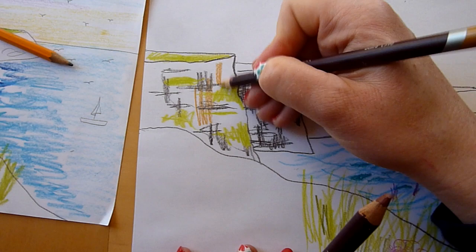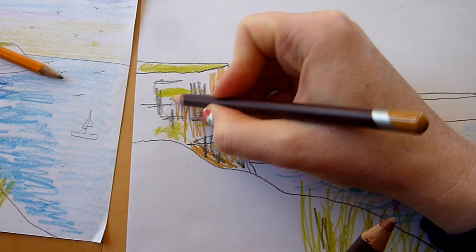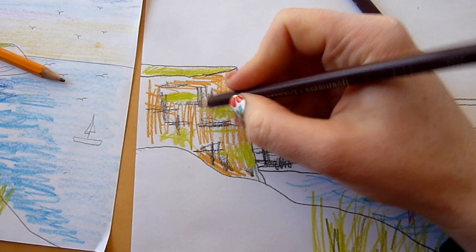Then we're going to use our kind of orangey-brown and just go over everything. And then we're going to use our dark brown.